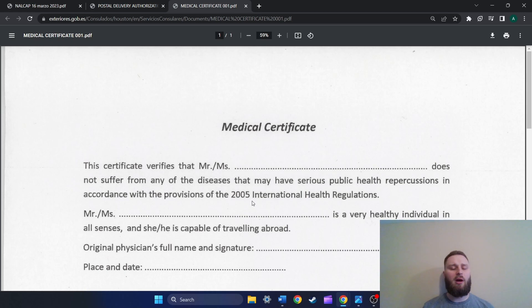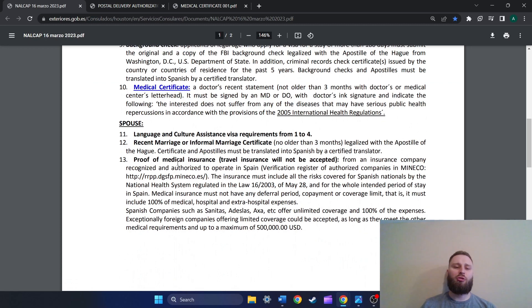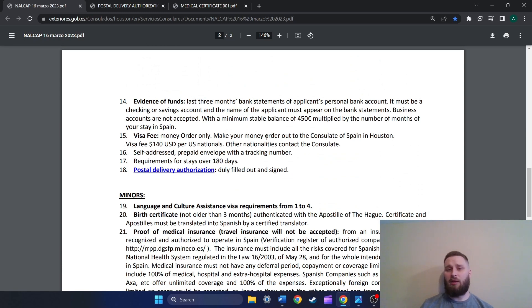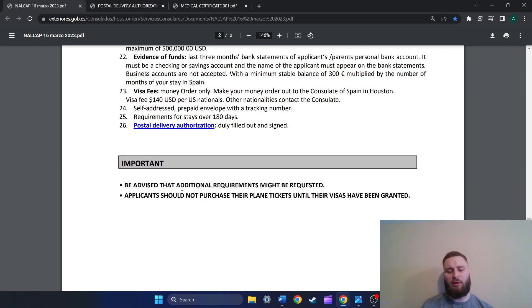We don't need to do past number ten — sections eleven through eighteen deal with if your spouse is coming with you and not doing the program themselves, and sections nineteen through twenty-six deal with minors. At the bottom there's a note: be advised that additional requirements might be requested. If the consulate says they need something else, they will let you know. But if you follow the step-by-step, that shouldn't happen.